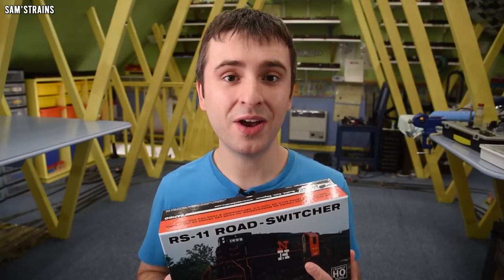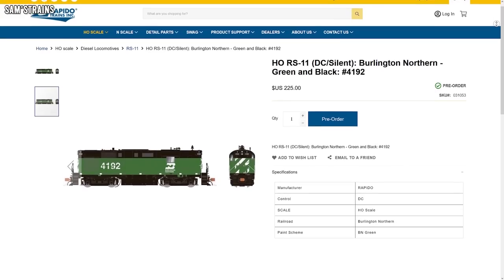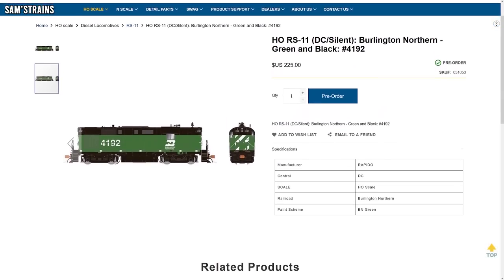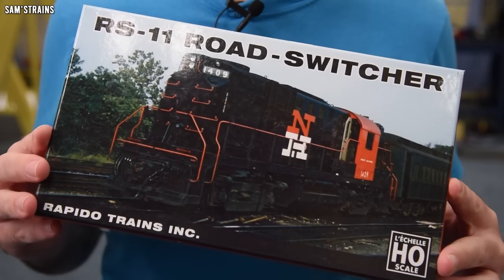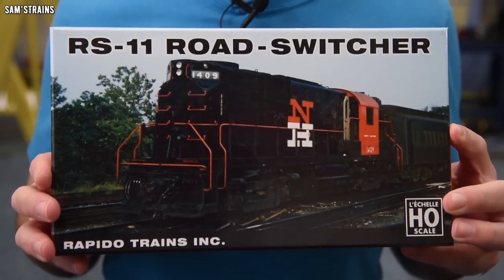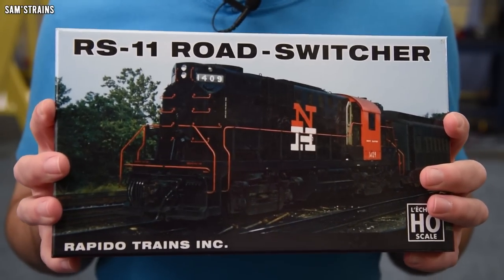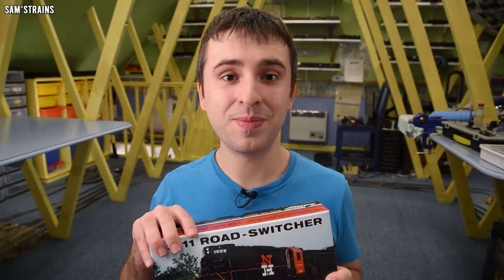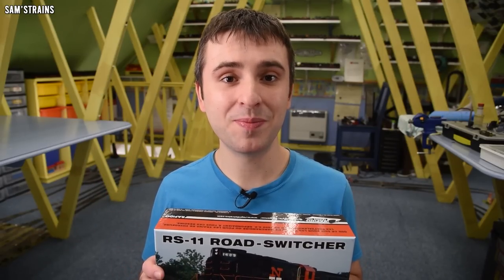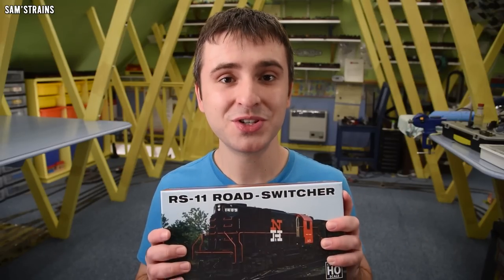The deal I got for this, considering it's Rapido, was pretty good. The RRP for the analog version isn't that bad — it's $225, which is around £179.95. That doesn't seem too bad for 2022, and I bought this from Trainworld for a much lower price of $159.99, which is about £128. So if this loco is up to the high Rapido standards I'm familiar with, this ought to have been a really good bargain. It's my first Rapido diesel and my first Rapido American locomotive.